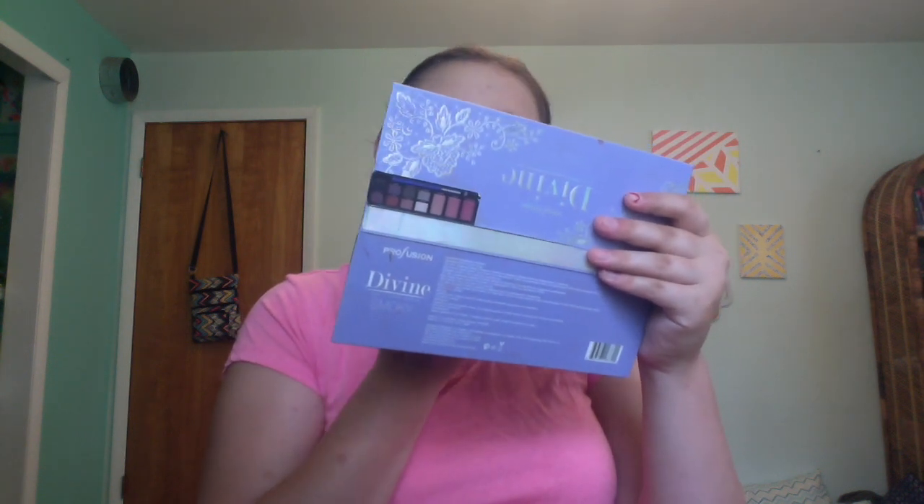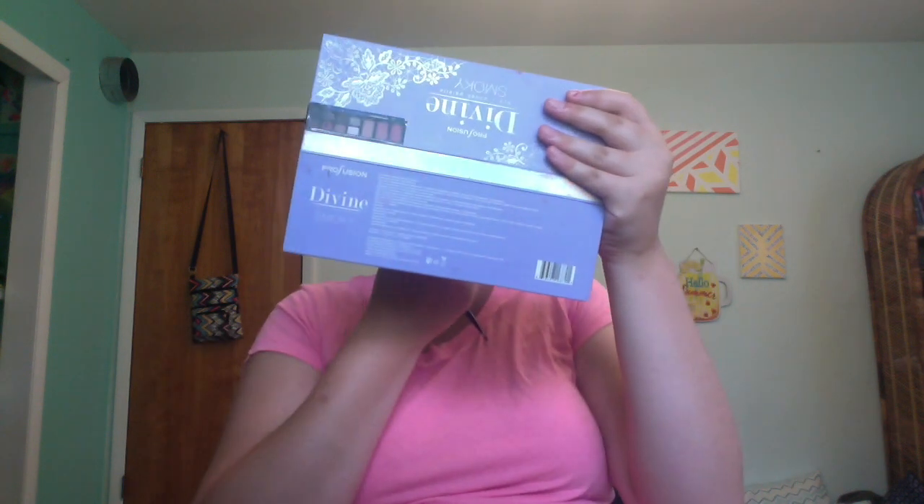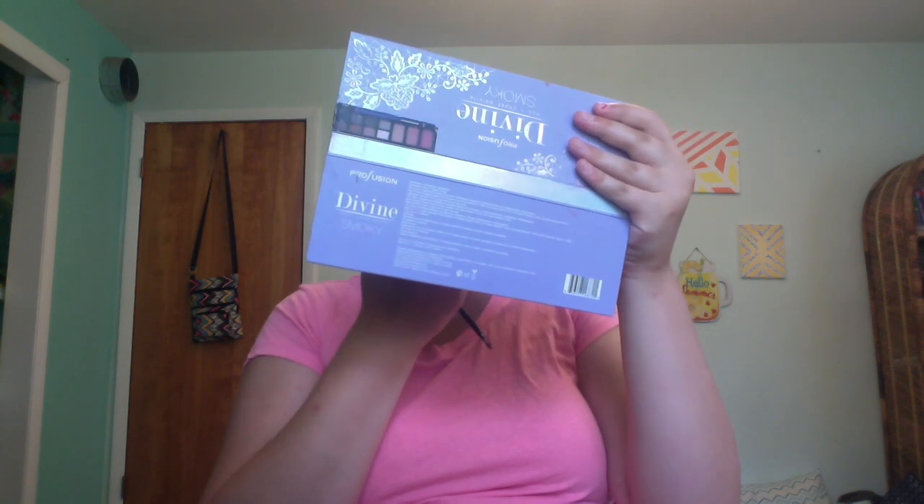Now that we have that on, we're just gonna blend it in with a lip brush — this is just a flat lip brush so I'm going to blend it in. Now we're going to put a little bit of this Wet n Wild Stoplight Red lipstick in the middle. This is a very red lipstick so we'll be careful not to do too much. The middle actually kind of looks hot pink, so we're going to blend that out.